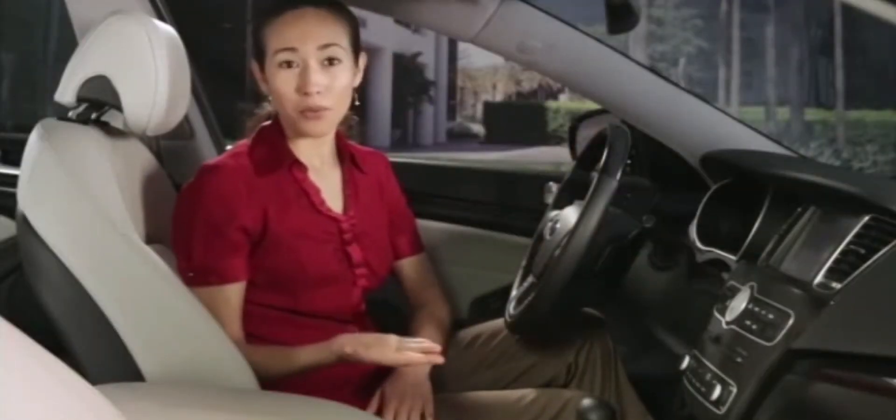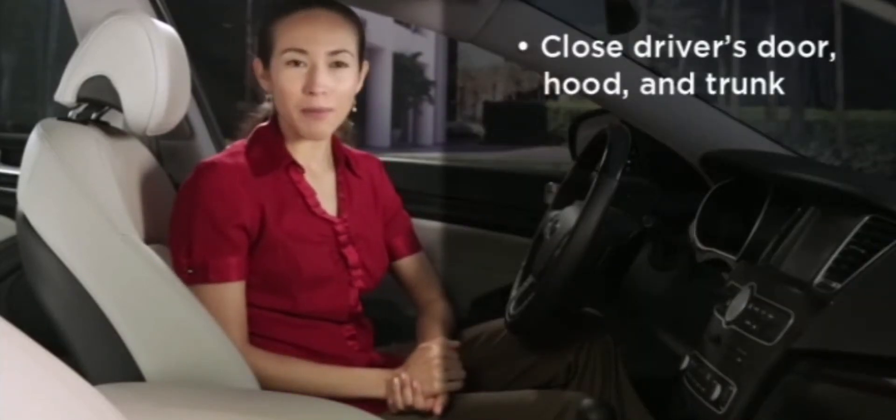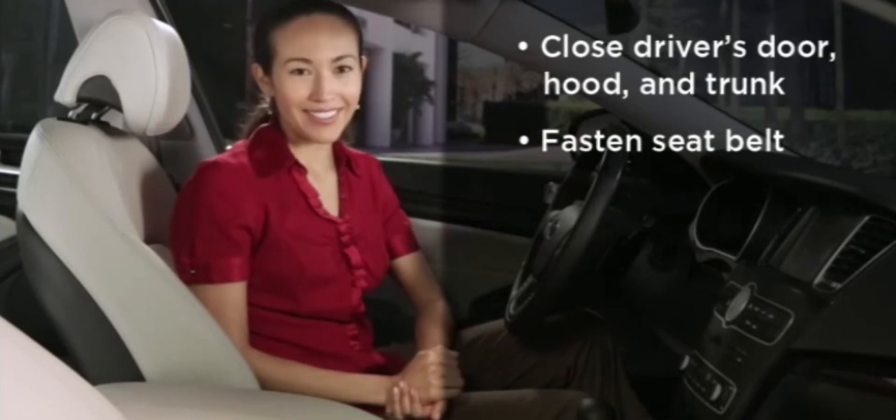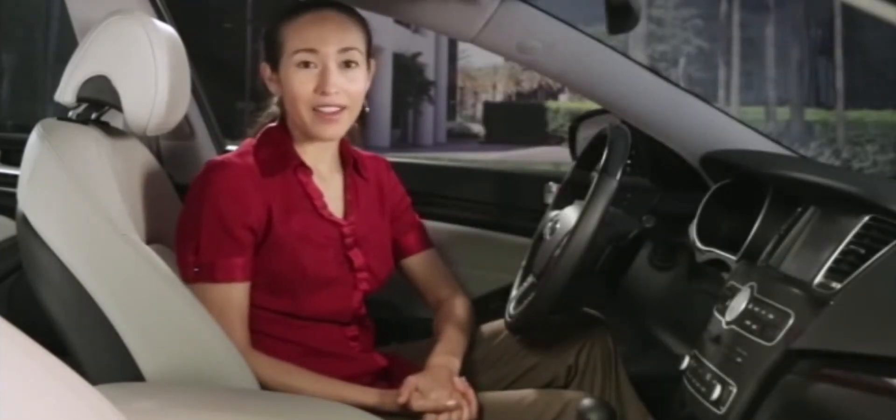Keep in mind that before auto hold will operate, the driver's door, engine hood, and trunk must be closed and the driver's seat belt must be fastened. If any of these requirements aren't met, you will receive a warning sound and a visual message.